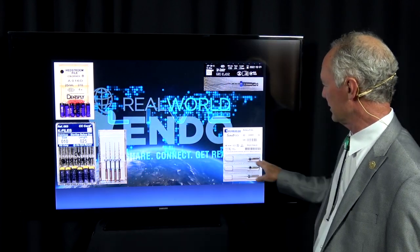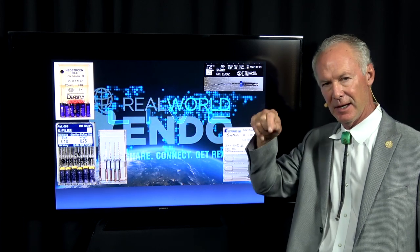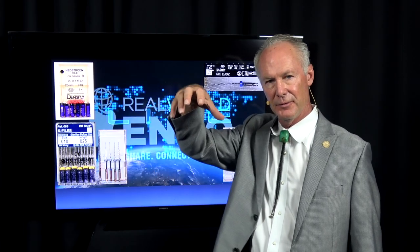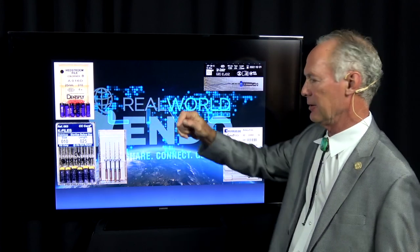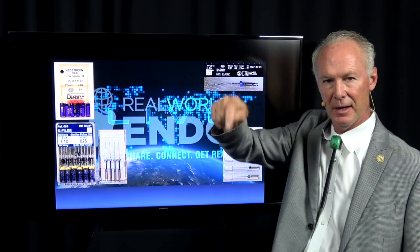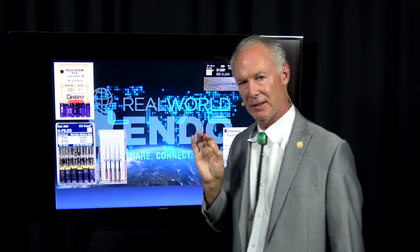I can't live without the scalp file. These are fabulous for finding tiny little canals. If you can't find them and you've removed some structure on the roof of the pulp chamber, you can take these little files in your handpiece and just poke. Nine times out of ten, they'll find that tiny little canal.